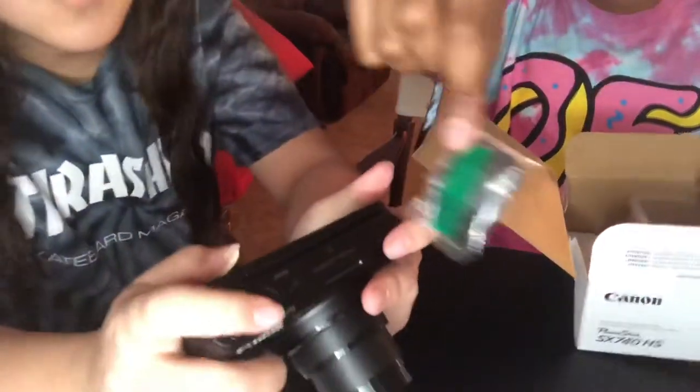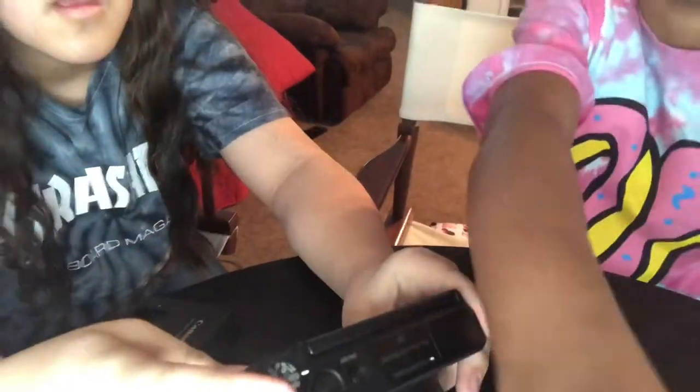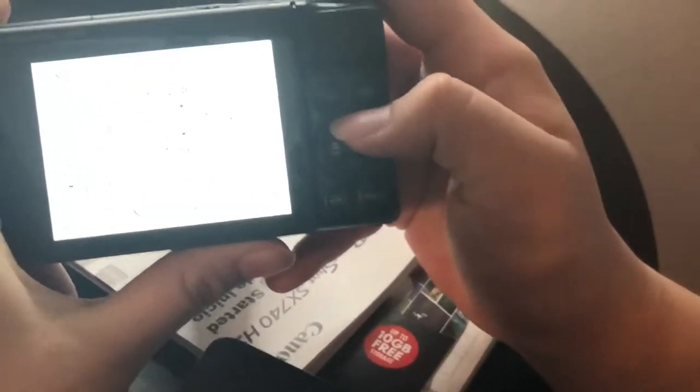This camera feels thick — it's bigger than the one you were using. So right now I'm on the Canon PowerShot. I don't know how much battery. Hold it there. I can't believe it — you plugged it and it fell.